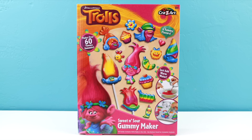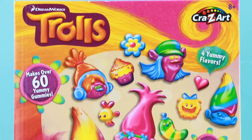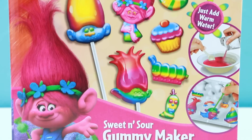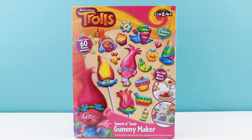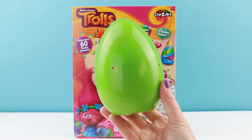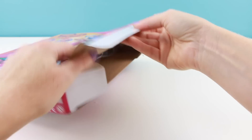Hey everybody, welcome back, this is Sarah. In this video I'll be making some yummy gummies with this DreamWorks Trolls sweet and sour gummy maker. This gummy maker is made by Crazy Art. I found it at Toys R Us for $12.99. The gummies come in four yummy flavors and you only need to add water to make the candy. And if you guys stick around to the end of the video, I'll be opening up this bright green surprise egg — who knows what I'll find inside! But first, let's open up this box and see what comes inside.